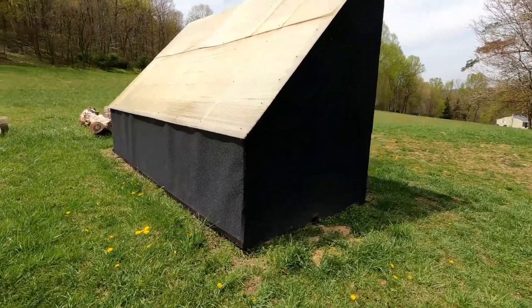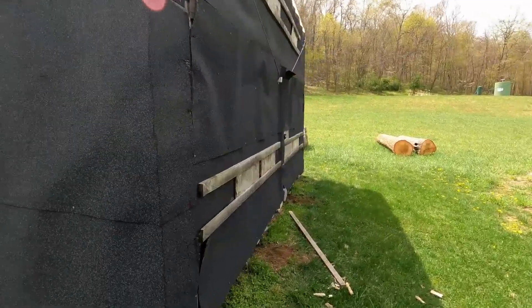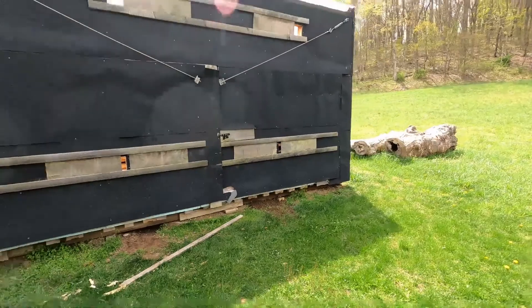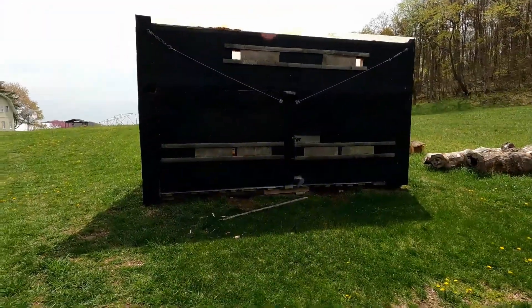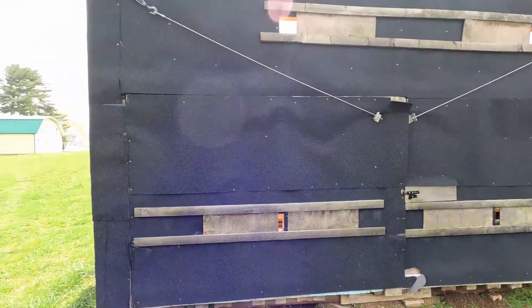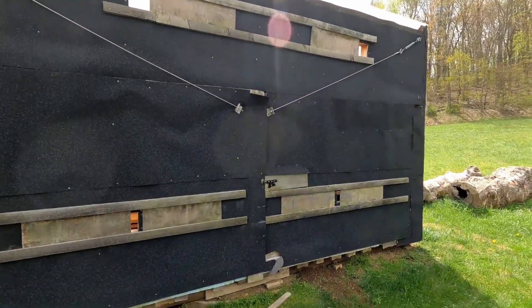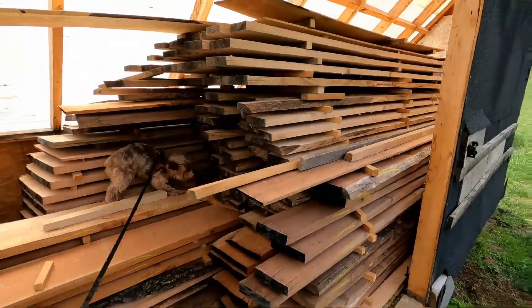I've got it covered in black roll roofing, and it is insulated in the back. I've got two big doors on the back, there are vents up top, and sliding vents on the door you can slide open or closed. I've got cables coming down that help support the doors because the doors are pretty big.